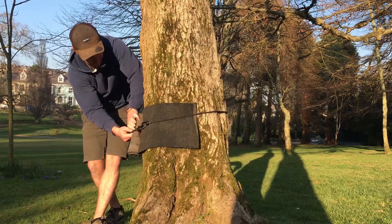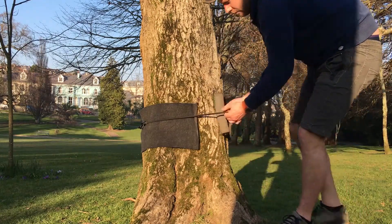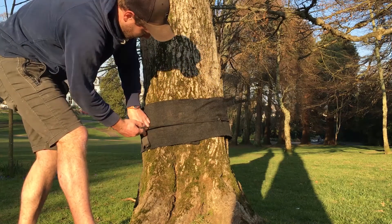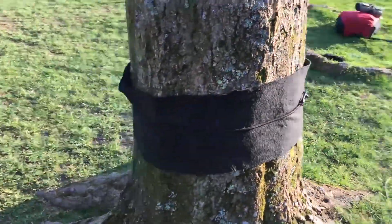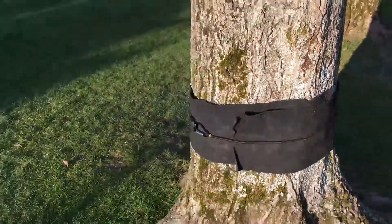Speaking of damaging trees, the first thing you want to do when actually setting up is to put on some tree protection. This is just little strips of carpet which we usually use bungee cords to hold in place. This protects the tree from abrasion from your slack line, protects the line from anything rough on the tree, and sends a message that you're a responsible slack liner who cares about the environment.